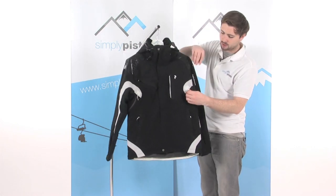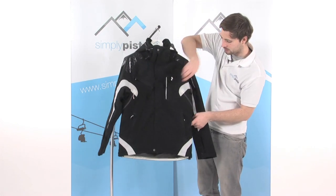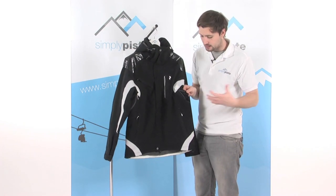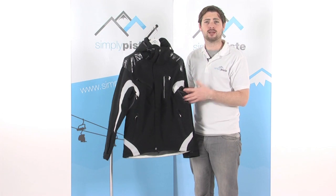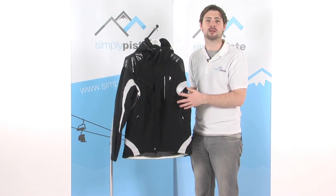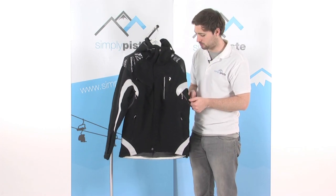Underneath the arms, we have a section of zippers. This opens up a mesh panel behind the zip, which allows air to circulate inside the jacket and helps regulate your temperature — cooling you down if you get too hot. Alternatively, keep those zipped up to retain heat inside and keep you nice and warm.